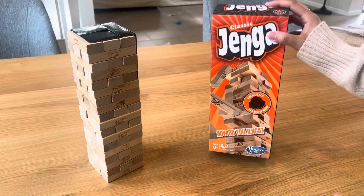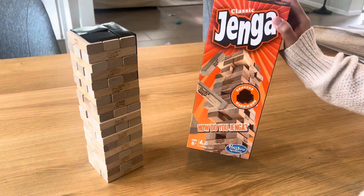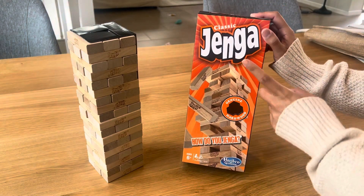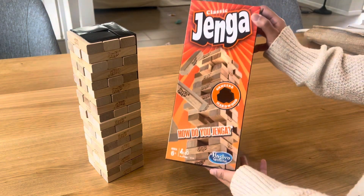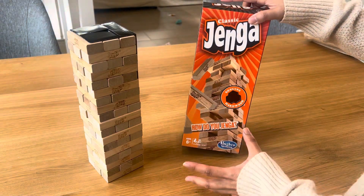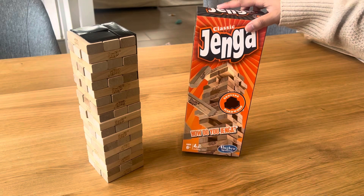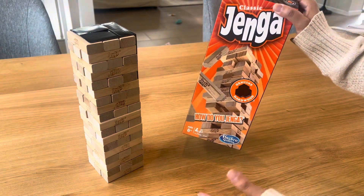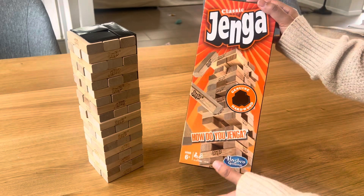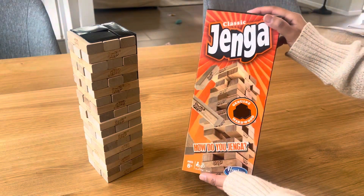Hi guys, if you're looking for the perfect game for game night with your friends and family, look no further, because the classic Jenga is the perfect party game. It comes with this box and it is super lightweight, so you can always bring it along with you anywhere — toss it inside your car, bring it along in your suitcase or tote bag to a Friday night party.